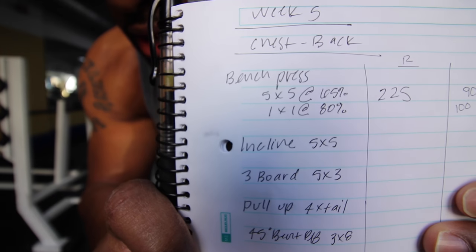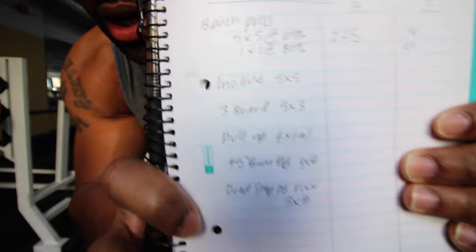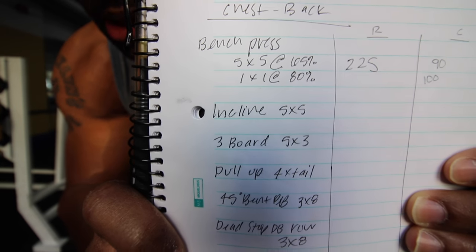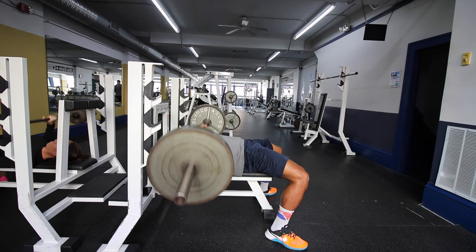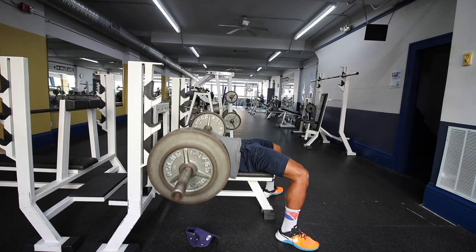Today's workout is chest and back. I'm starting off with bench press, five by five at 225 — which is 65% of my one rep max — and I've got to do one set at 255, which is 80% of my max. I was supposed to do five sets at 225 but that was a little light, so I'm going up 50 pounds and doing five sets of five at that weight. If you're lifting and you know it's too easy, don't cheat yourself by not going up in weight, as long as you don't have to compromise your form. Make sure you're challenging yourself on every single set, because if you're not challenging yourself you're wasting your time.